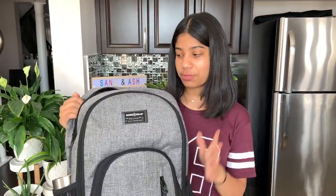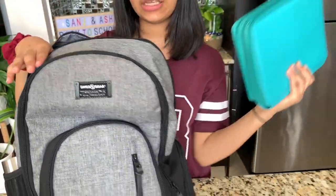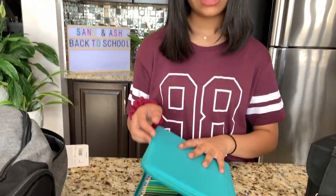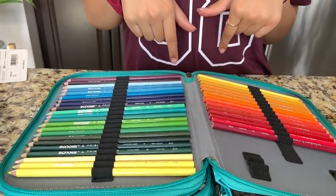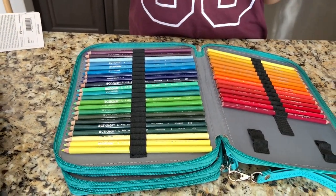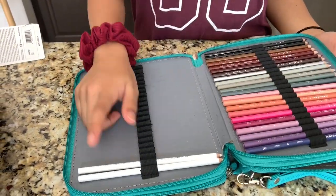The next pocket has a pencil case-style organizer for my markers and pencil crayons. If you ever have any organizer around, use it for markers and pencil crayons — it's easier to find them and it protects them. I have all my Prismacolor pencil crayons in here, organized in rainbow order. I showed these in my Amazon Back to School supply video, so don't forget to check that out.